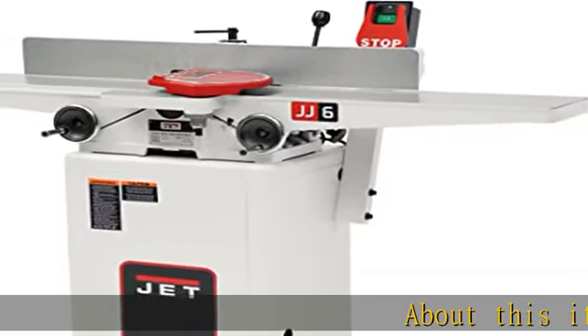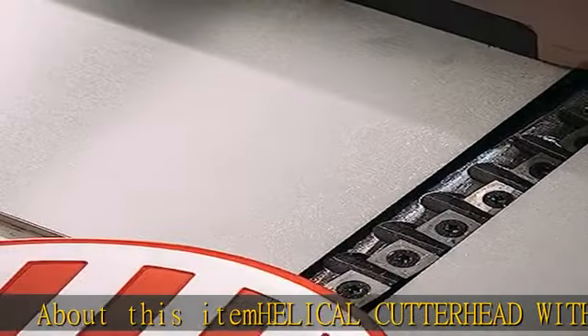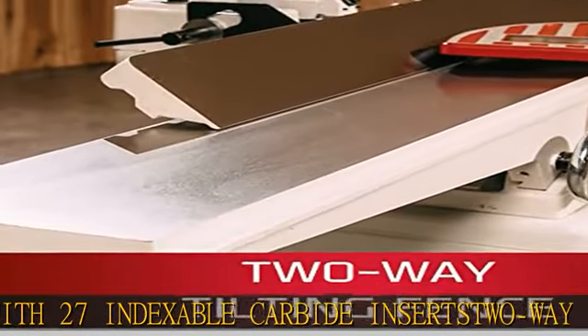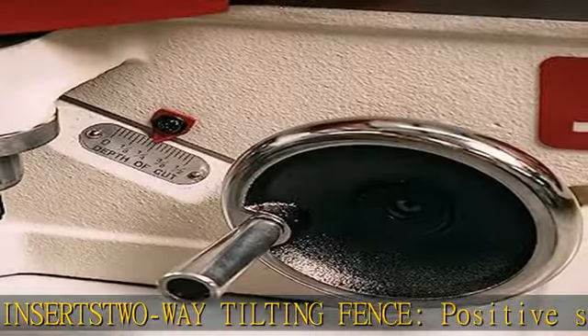About this item: helical cutter head with 27 indexable carbide inserts. Two-way tilting fence with positive stops at 45 degrees and 90 degrees to handle bevel operations. Front-mounted adjustment hand wheels make quick, easy, and accurate corrections.